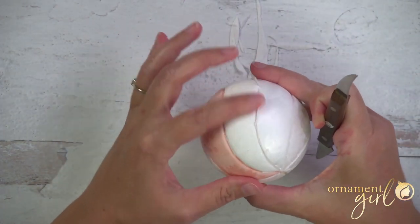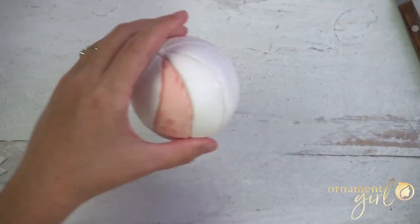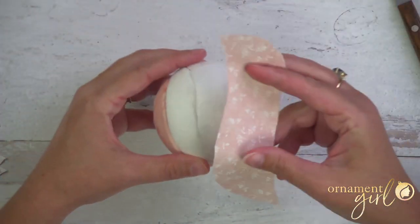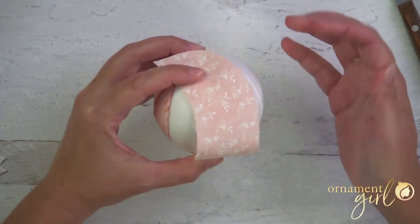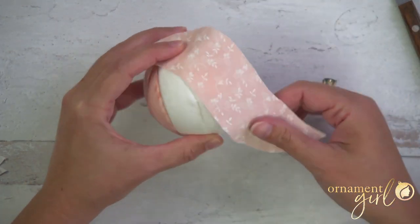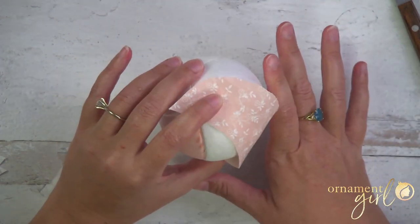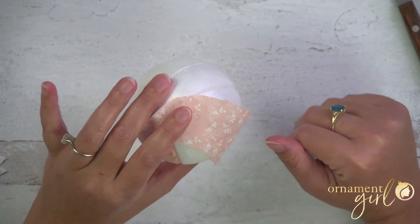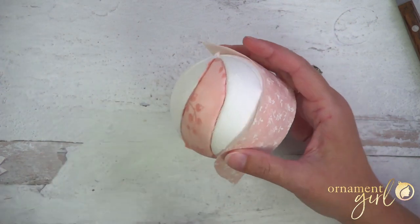Now I'm going to switch to my other pink, then back to white, and so on all the way around. I'll go ahead and finish this off-camera since I don't want to make you sit through all of it, and then I'll come back and show you what I've got and we'll finish this off.